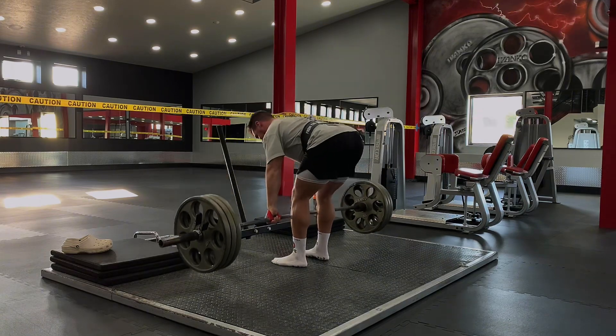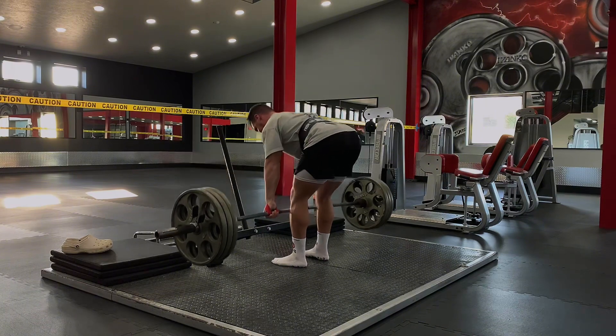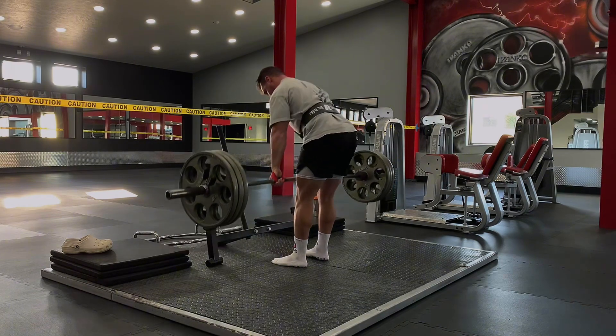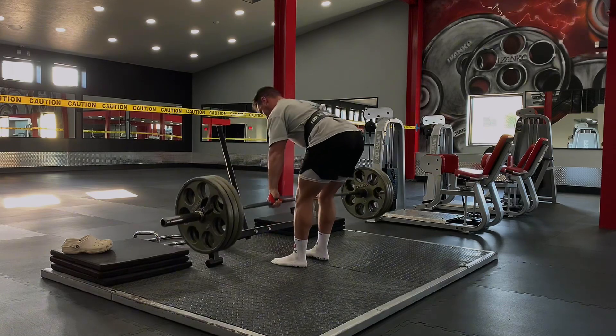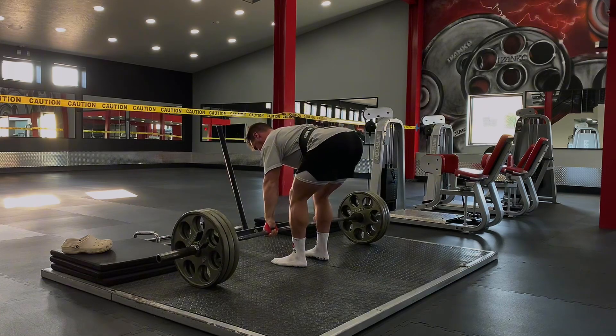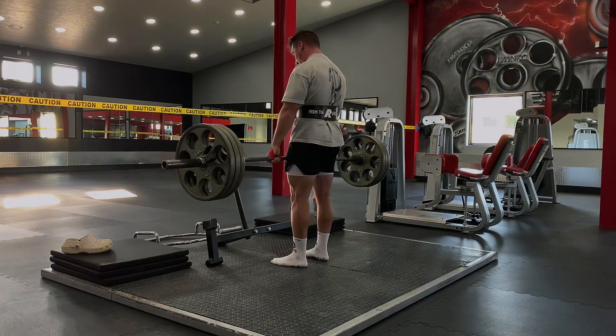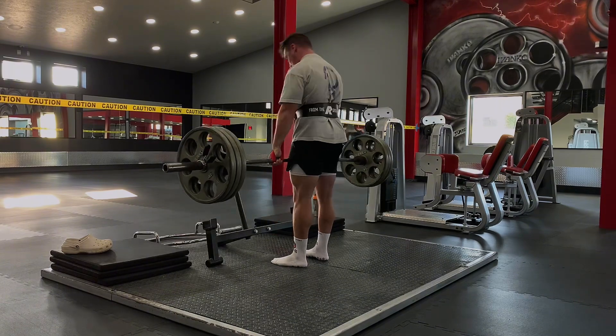I hit 3 plates here — 315 for 8 reps on the stiff leg deadlift. I do need to do more next time. I felt really good with these 8 reps, but 8 reps is exactly what my body can do comfortably and I need to push it to do more. You'll notice I'm not bouncing off the floor — I'm actually pausing at the bottom and holding that position to stretch my hamstrings before I drive back up.